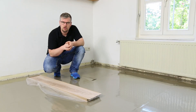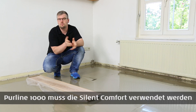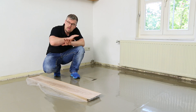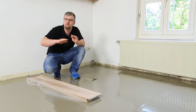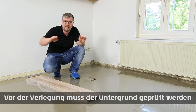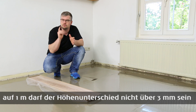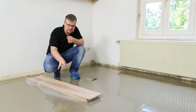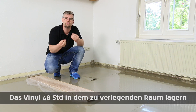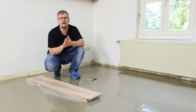Die Silen Comfort Dämmunterlage haben wir ausgerollt, liegt jetzt schön drin. Für die Klicktechnik ist es wichtig, nur diese Unterlage zu verwenden. Bevor Sie anfangen zu verlegen: prüfen Sie den Untergrund, für Pureline als Klicktechnik maximal 3 mm Schwankungen im Boden – dazu gibt es auch ein eigenes Video. Außerdem sollten Sie die Pakete mindestens 48 Stunden in den Räumlichkeiten akklimatisieren lassen, damit die Temperatur ins Material einziehen kann und keine Spannung entsteht.